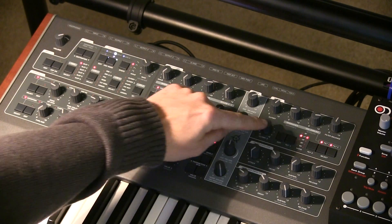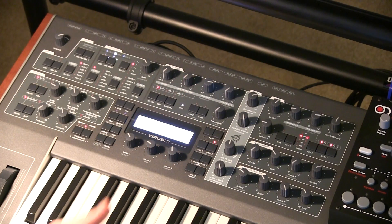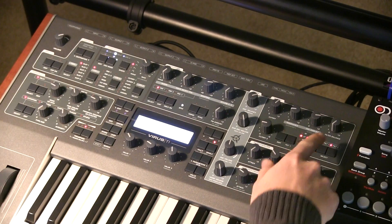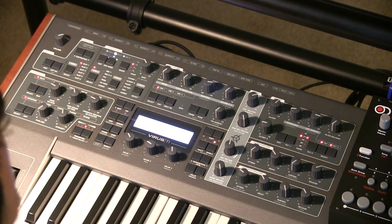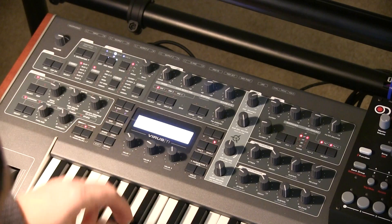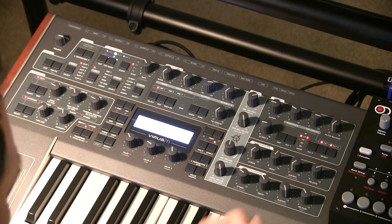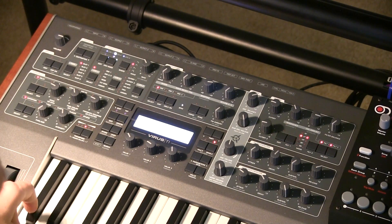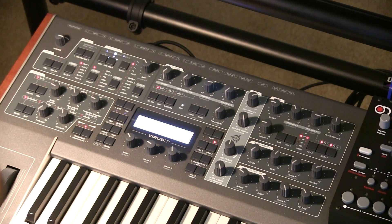With the Virus, what you can do is set it up so you're using the second cutoff filter as a band stop and the first one as a low-pass filter. Let's hear what just the low pass sounds like — I'm going to select only filter one for now and give it some envelope. Traditional resonance sounds cool.